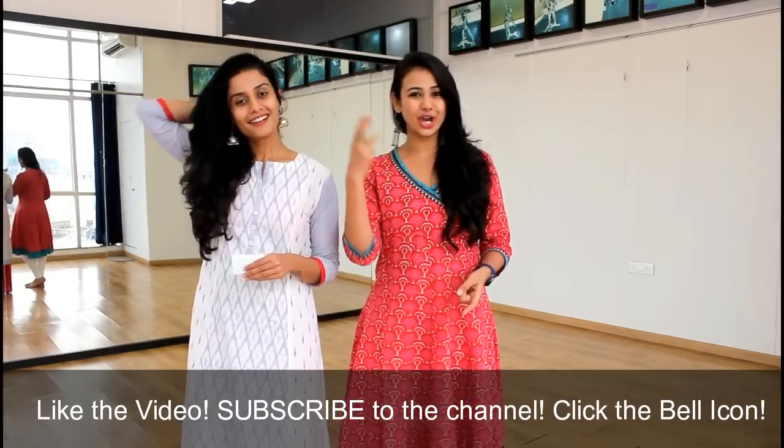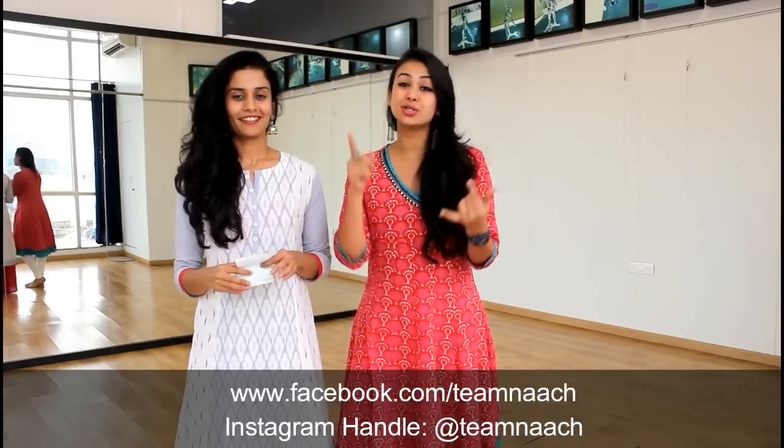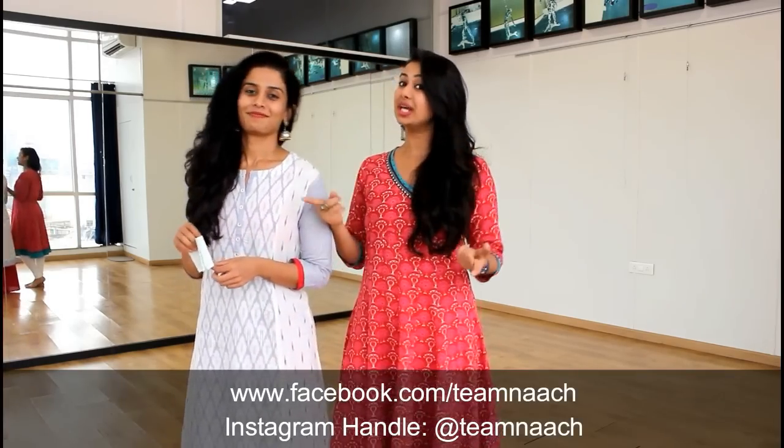Thank you guys for watching this video. We hope you enjoyed it. Also, do not forget to like, share and subscribe to our channel. And also follow us on Facebook and Instagram — the links are given below.